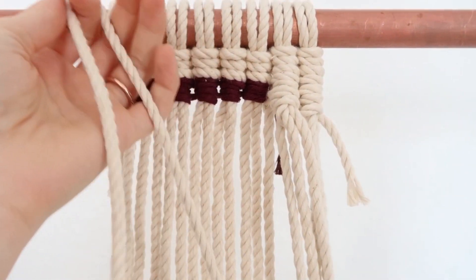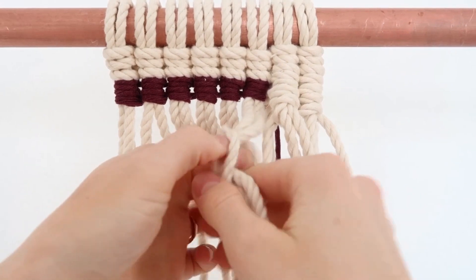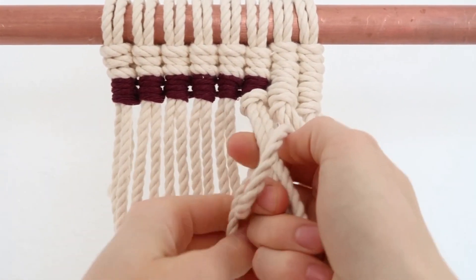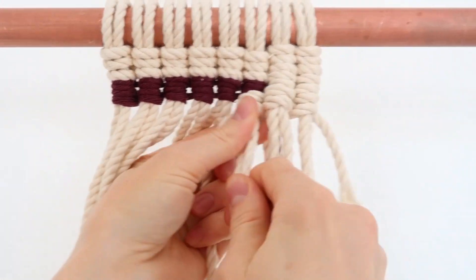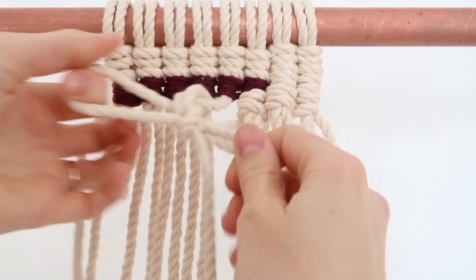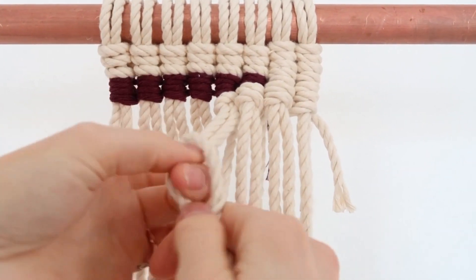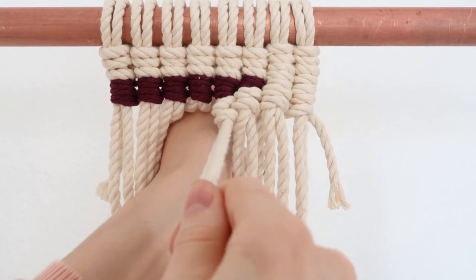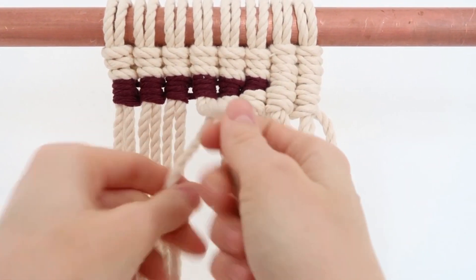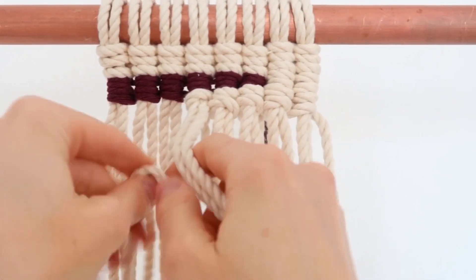But when your rope gets short — this one's getting pretty short now — you can always just do it the original way that I showed you. You can just put it behind and then just pull it through like that. It does take a lot longer if you have a really long rope, so I just twist it around and it goes by way faster because it's definitely time consuming.